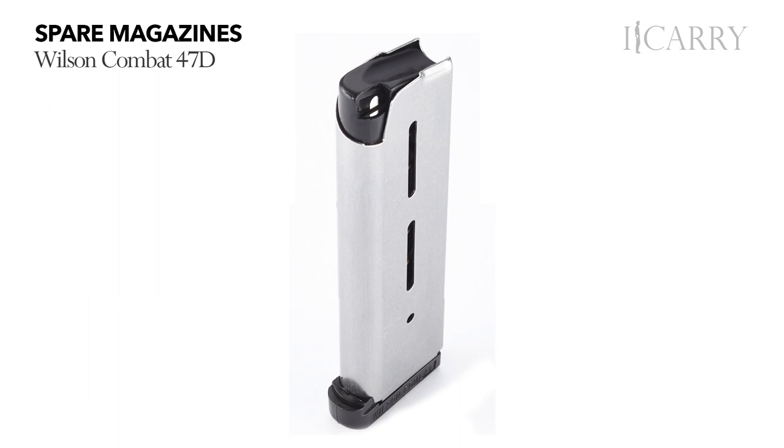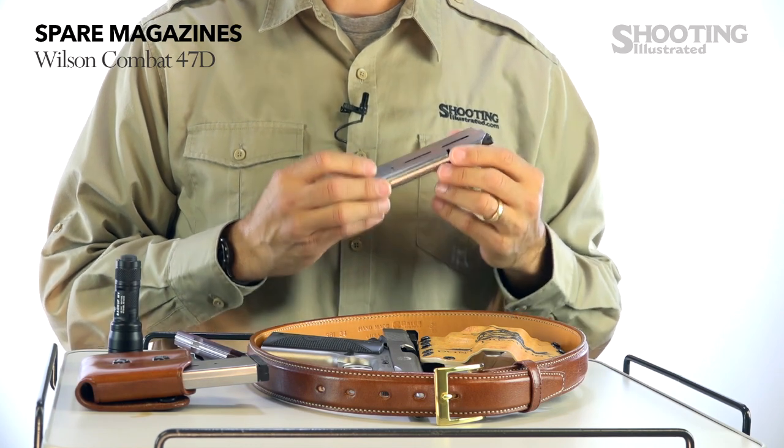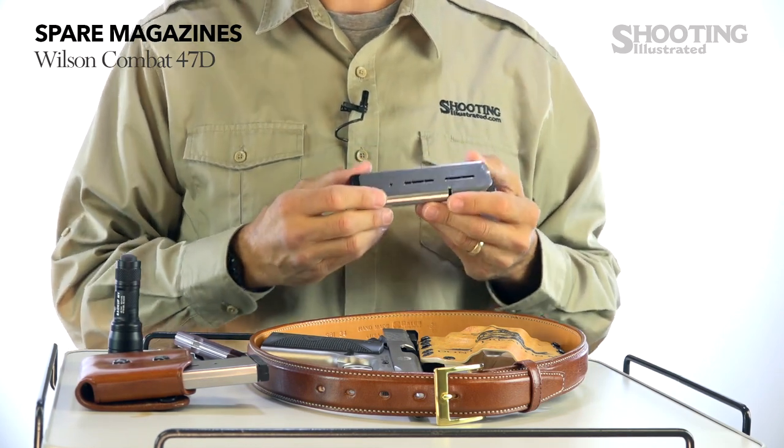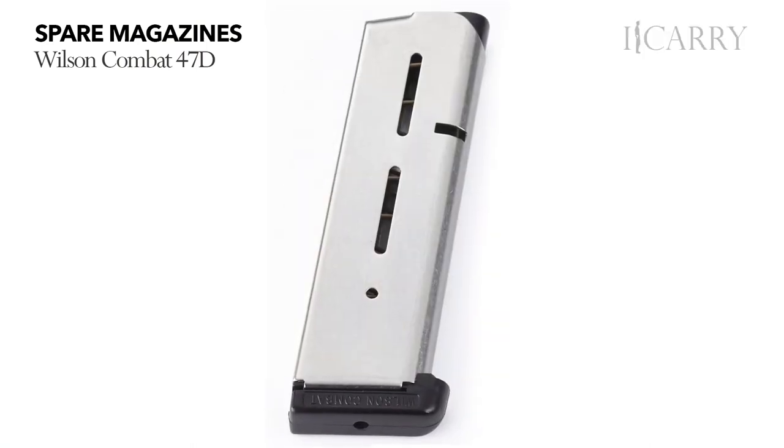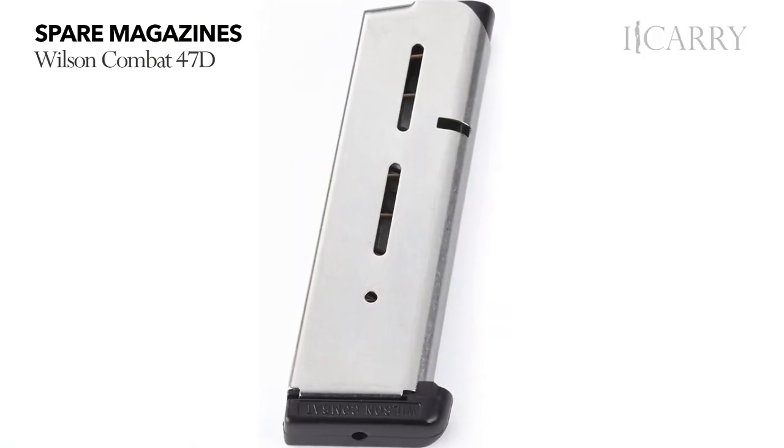For spare magazines, we have Wilson Combat's 47D. When it comes to certain firearms like the 1911, magazine options are plentiful and reliability is, well, varied. Options like Wilson Combat's 47D, however, are a safe bet when it comes to keeping your 1911 well-fed. With full-size or compact magazines available, there's a Wilson available for your 1911.